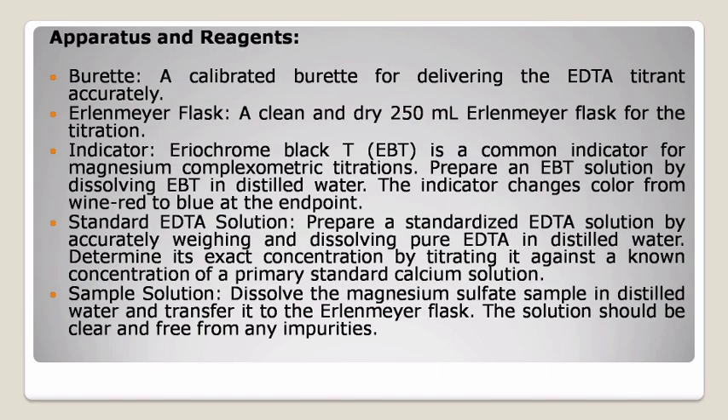Apparatus and reagents used. A: Burette — a calibrated burette for delivering the EDTA titrant accurately. B: Erlenmeyer flask — a clean and dry 250 ml Erlenmeyer flask for the titration. C: Indicator — Eriochrome Black T, EBT, is a common indicator for magnesium compleximetric titrations. Prepare an EBT solution by dissolving EBT in distilled water. The indicator changes color from wine red to blue at the endpoint.